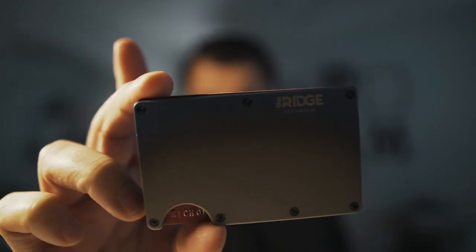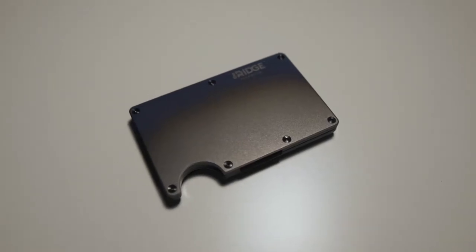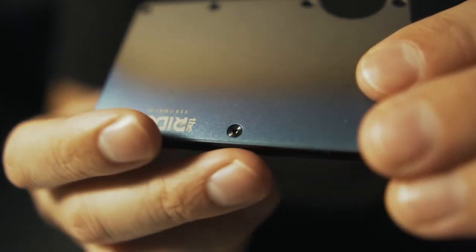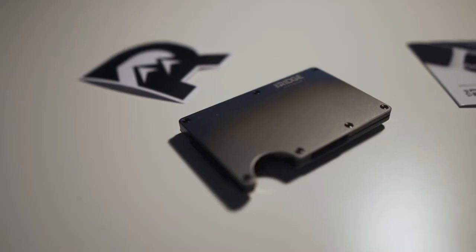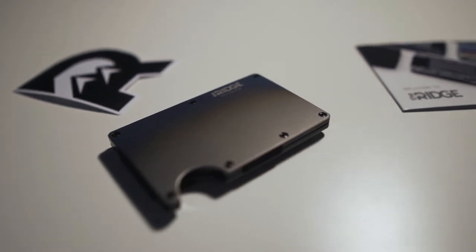What's up guys? Today we are going to be talking about the Ridge Wallet. So I've used this wallet now for about a week and I gotta tell you I am absolutely in love with this wallet.